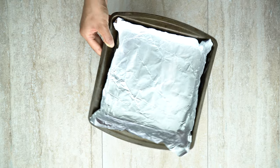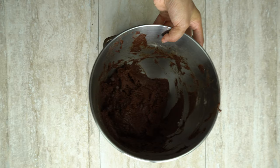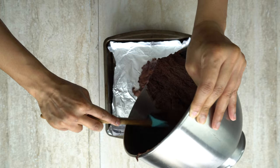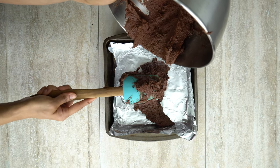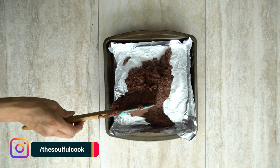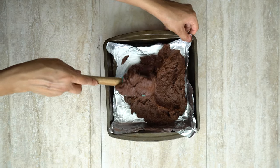Now we're going to transfer the mixture to our prepared baking pan. All I've done was add some aluminum parchment paper to my square baking pan, and then I'm just going to start transferring the brownie mixture into the pan. If you want the mixture to be a little bit more smooth, all you have to do is keep it in the mixer for a little bit longer on a higher speed. I like mine a little bit chunky, so that's why it's a little bit tight.